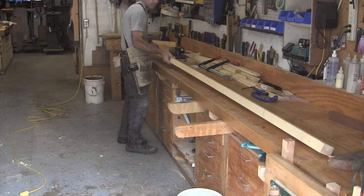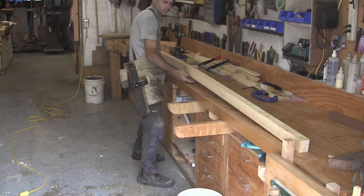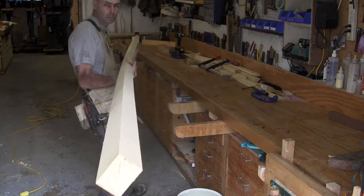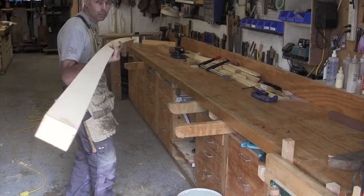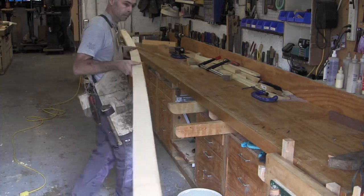As I flip it over, you can get a better feel for how much shape is really there. It's not too bad — once it's sprung around a center mold, that's actually going to create a fairly good amount of shear. Not quite what I was hoping for relative to my drawings, but I think it's still going to work out just fine.